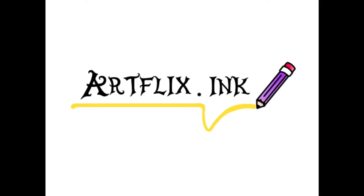Hello everyone, it's Artflix Inc. here. Today I'm going to be doing something a little different. In this video, I will be explaining my drawing process. If anybody has any other suggestions for videos, please leave it down in the comments below. Now let's get on with the video.